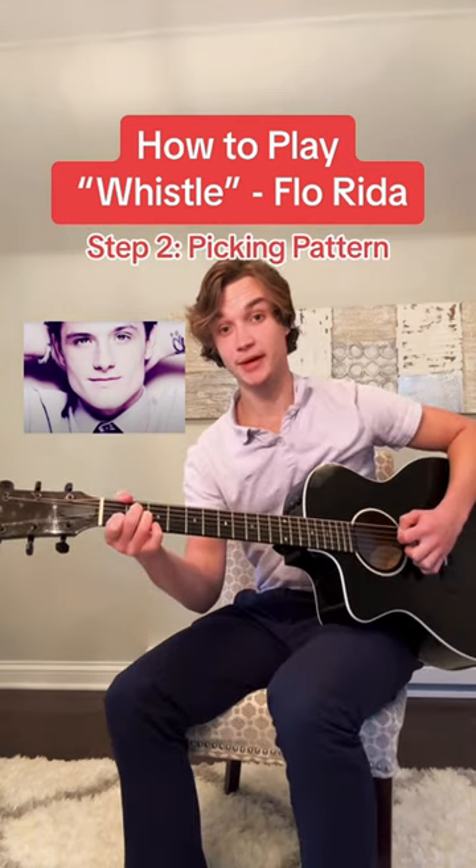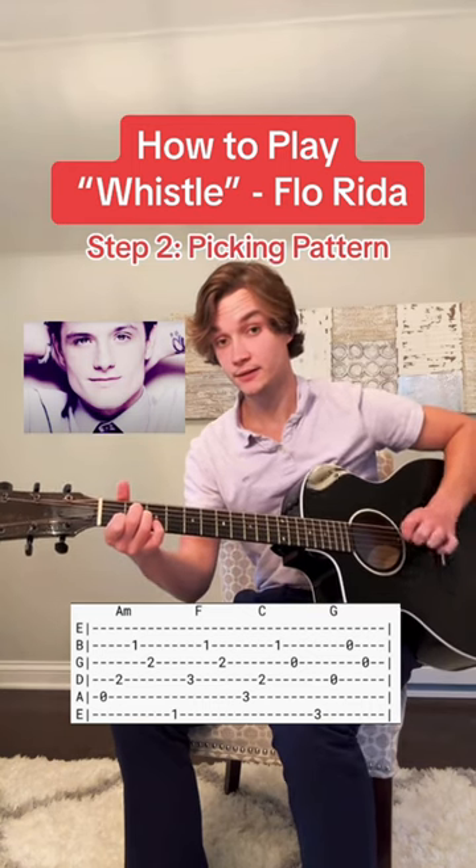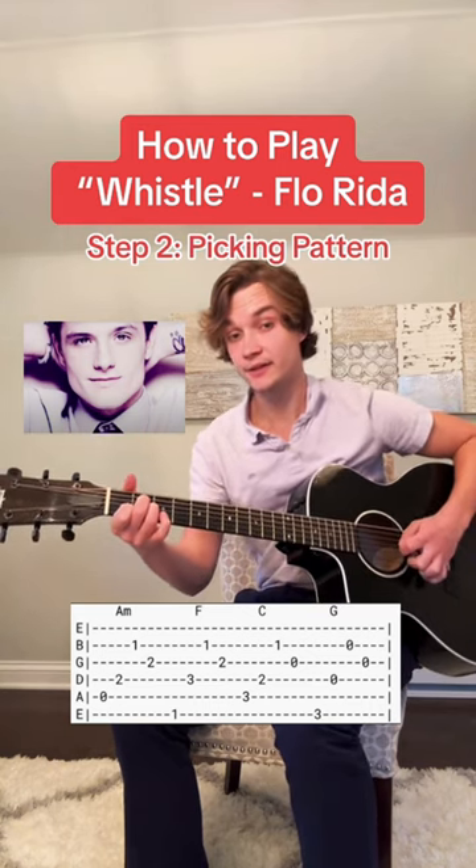Step two, learn the picking pattern. For the A minor, you're going to play the A string, D string, B string, and then G string.